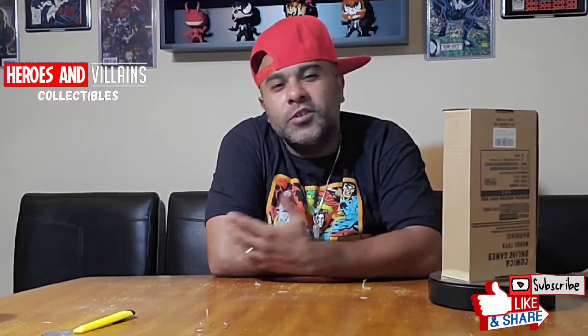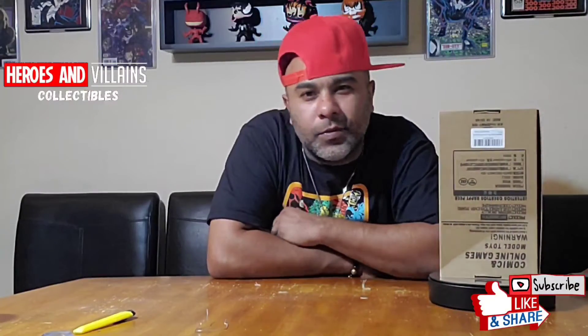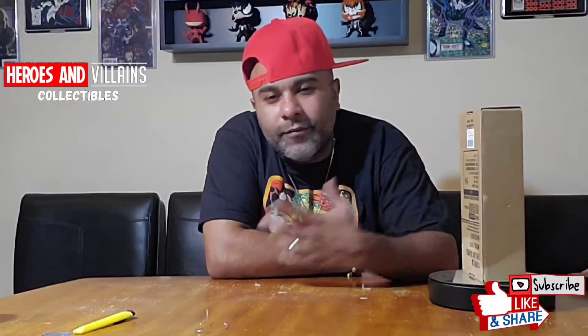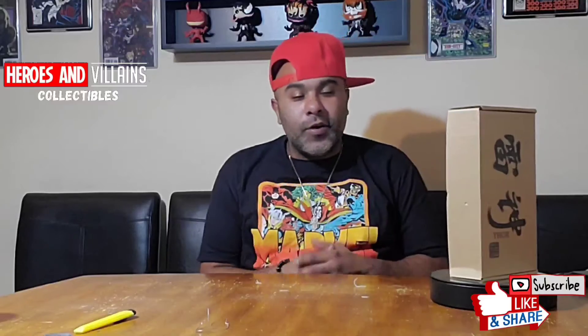Yo, yo, what's good? It's your boy Yelcee, and this is another episode of Heroes and Villains Collectibles, where we bring you all things superhero-related — whether it's comic books, SciShow Collectibles, Funko Pops, you name it, we're doing it. Alright guys, here we go.